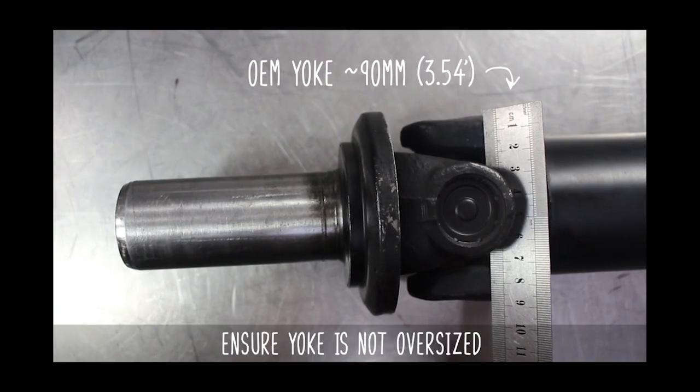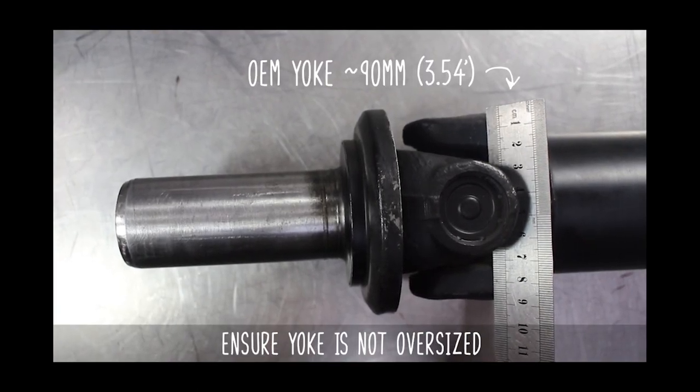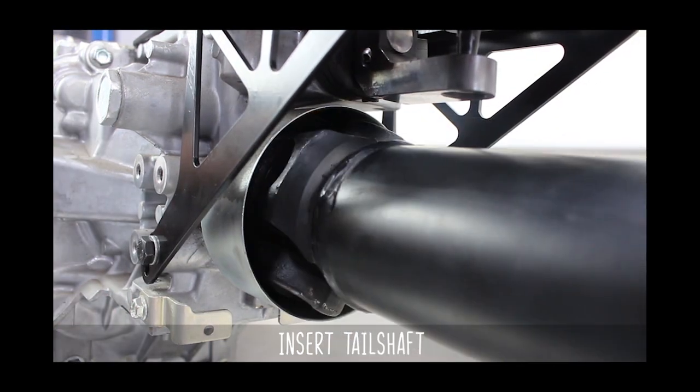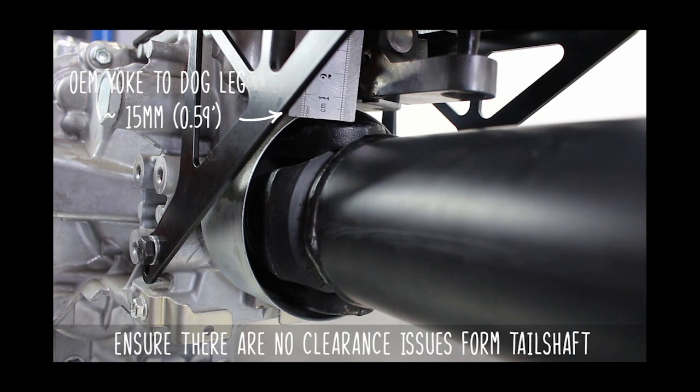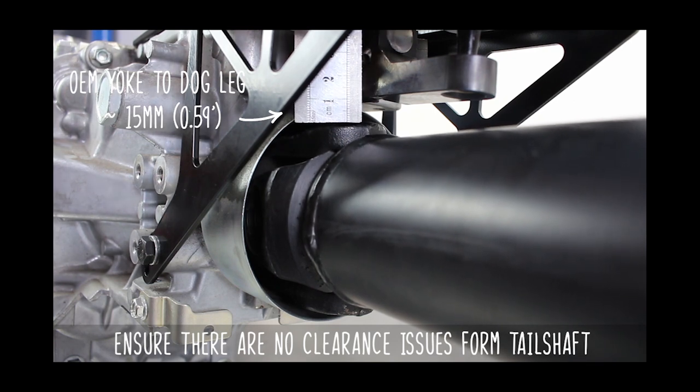This kit will not work with yokes larger than OEM, that being 90mm. Now gingerly insert the tail shaft and make sure it's free and clear of hitting anything. From the OEM yoke to the dogleg there will be 15mm, or a little over half inch, of clearance.